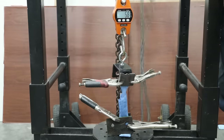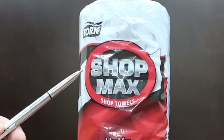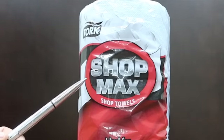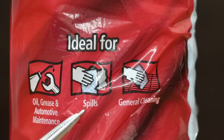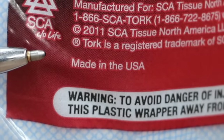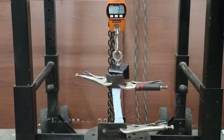So WypAll moves into the lead. Coming in at 16 cents each, or $9.46 for 60 towels, is the Torque Brand Shop Max shop towels. It's ideal for oil, grease, automotive maintenance, spills, and general cleaning. Made in the USA. Torque Shop Max came apart at 22 pounds — definitely not enough to move into the lead.